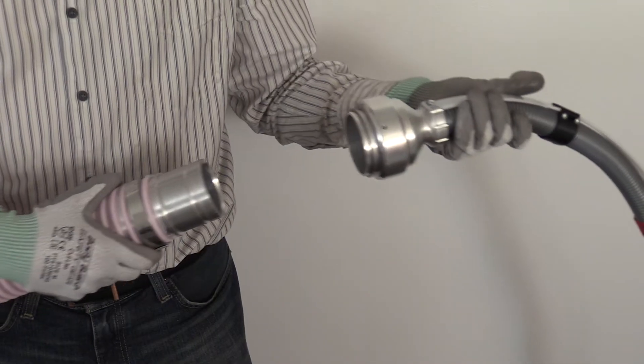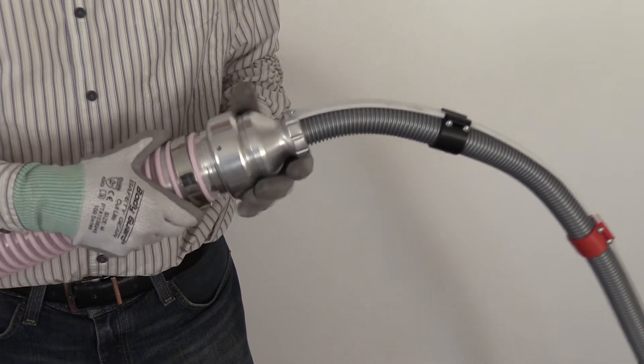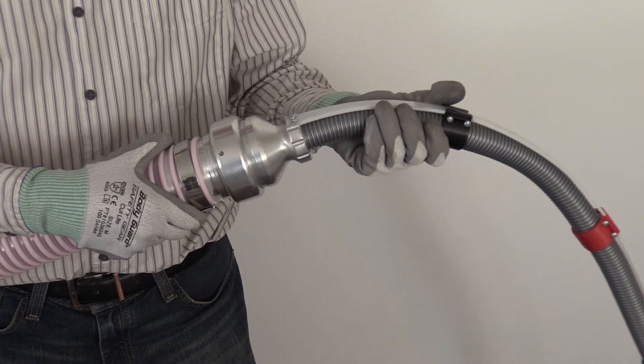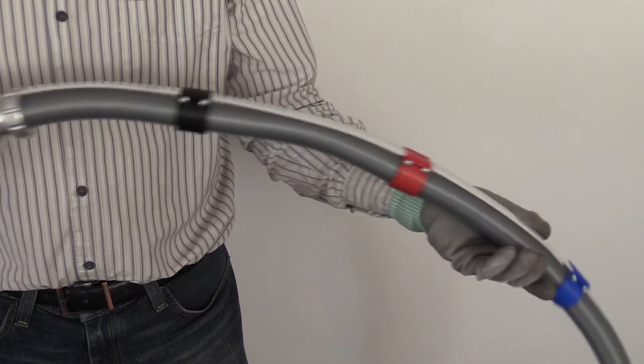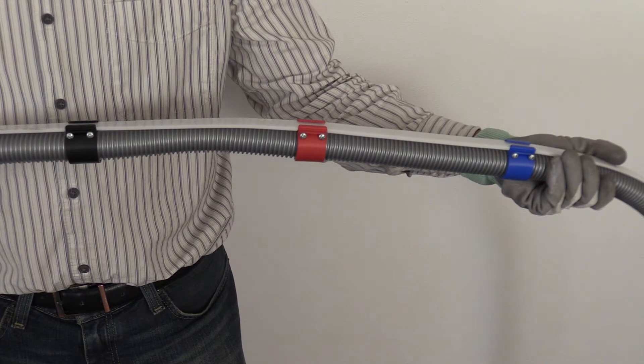To connect the wall hose attachment to the adapter, insert the hose coupler into the wall hose attachment and slide the locking collar toward the hose coupler. To remove the attachment, slide the locking collar away from the hose coupler and remove the wall hose attachment.